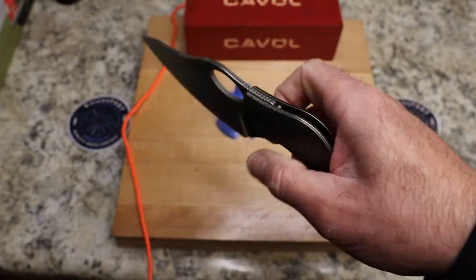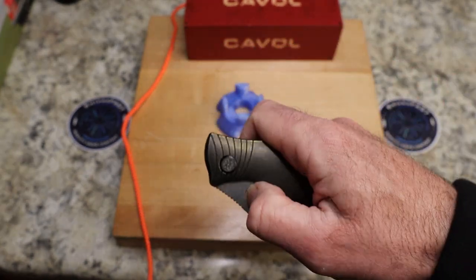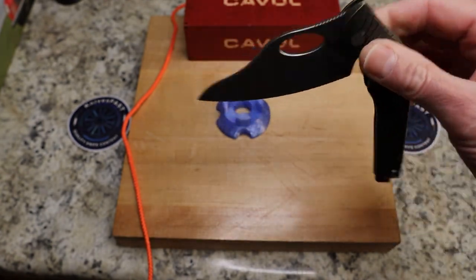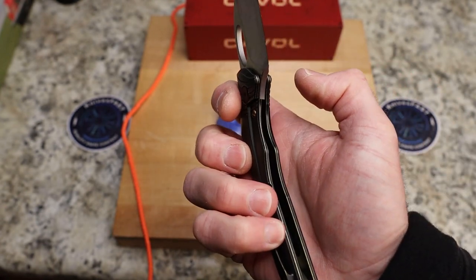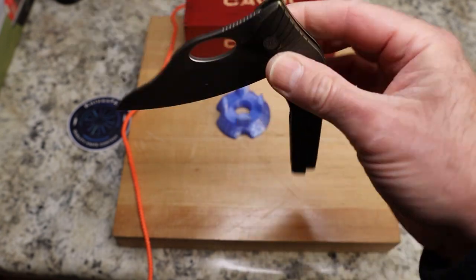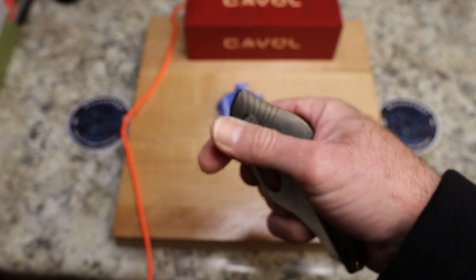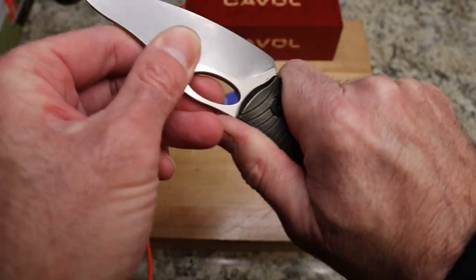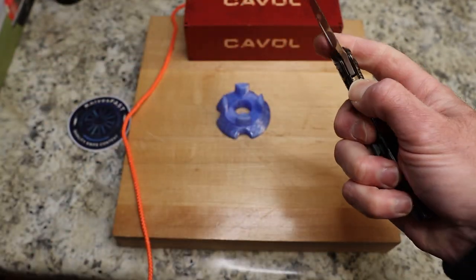The middle finger flick on this is really nice, and it has a great detent — thumb flick, same thing. Those are your methods of opening, unless you just want to pull it open, which is fine. Lockup is 35 or 40 percent, and it is dead centered. Cavill's fit and finish has been pretty phenomenal in the two I've seen — no lock rock, no blade play. It is magnificently locked up.